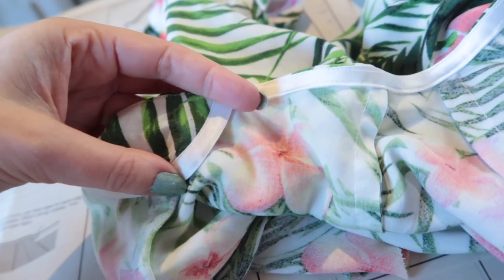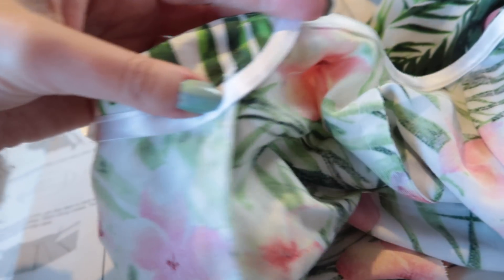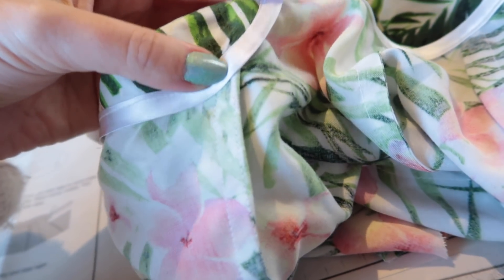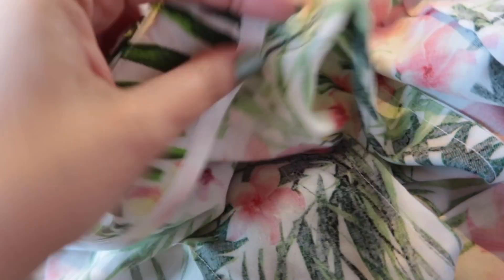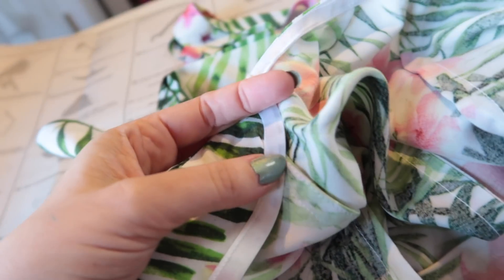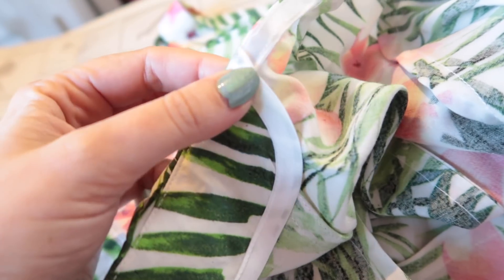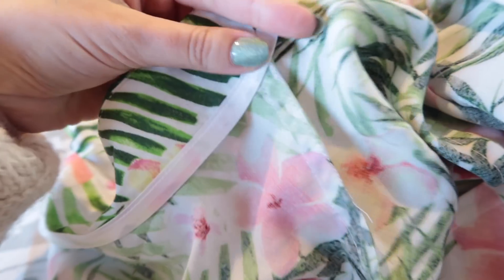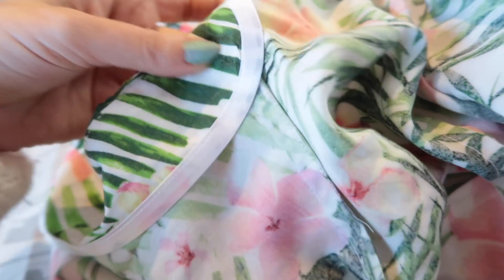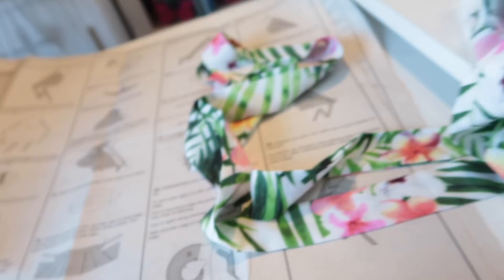It's created a nice finished edge on the outside and the inside. Now I need to tack the facing to the seam allowance of the sleeve, and then the bodice is done until we attach the skirt and put the buttonhole in. I'm going to tack this down by hand and then move on to making the skirt.